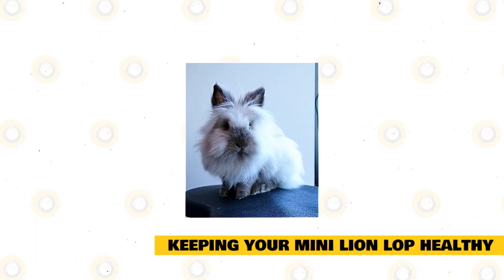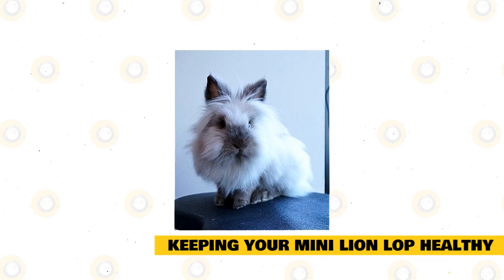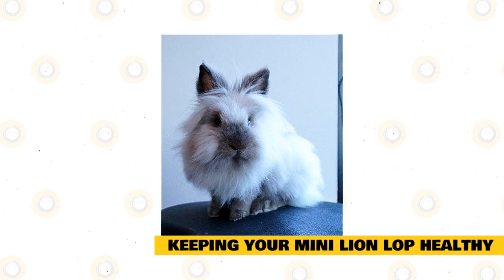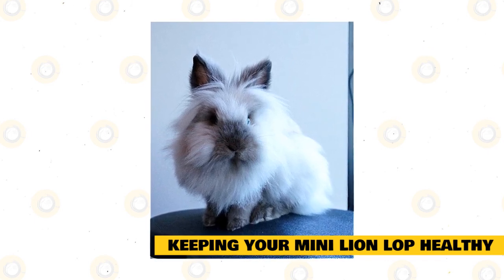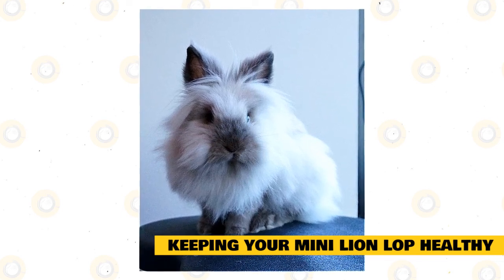Keeping your Mini Lion Lop healthy. A rabbit's enclosure or coop must be cleaned out weekly. Have a buddy manage your rabbit or place it in a coop or carrier while you give the enclosure a thorough cleaning. Toss out the former grass and newspaper, clean the enclosure with warm soapy water, drain it, and refill it with fresh grass and newspaper.